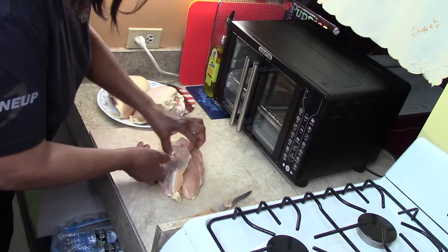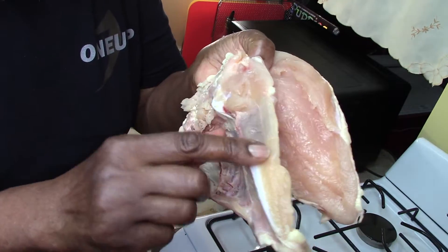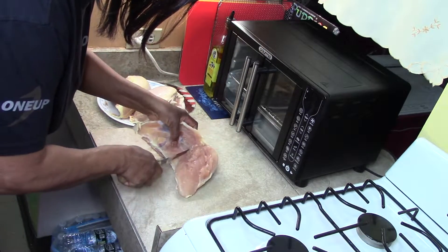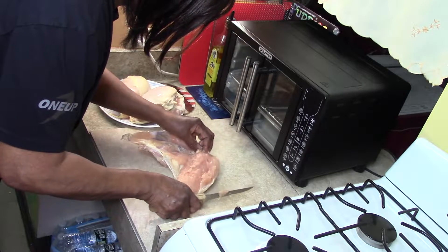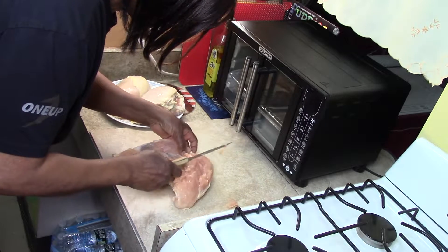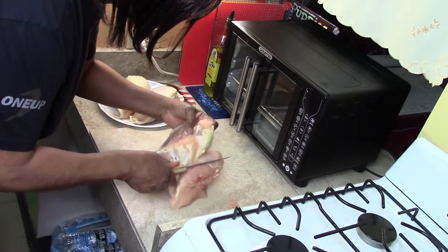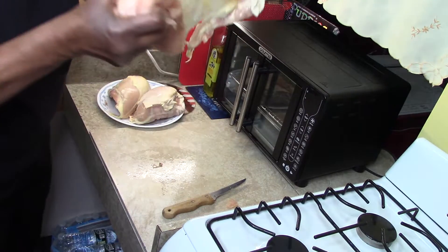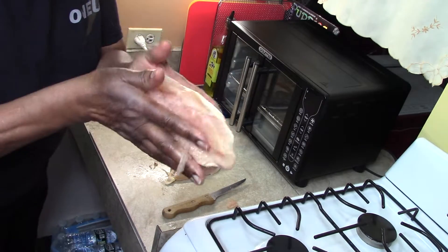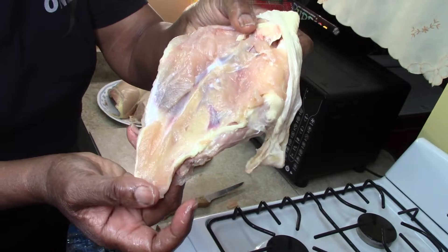You can see my progress — I cut right down this bone here. Now I'm totally free and I'm going to pull the skin right off. And there you have a boneless chicken breast without paying a heavy price.